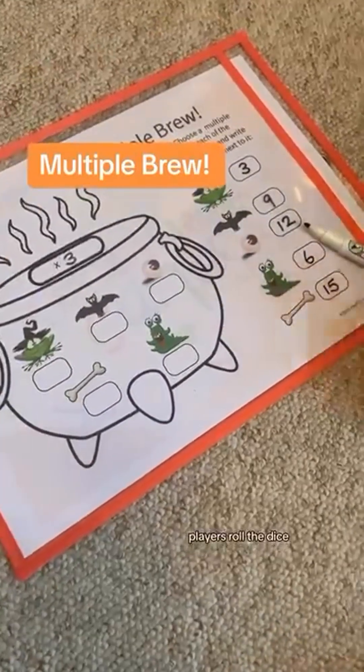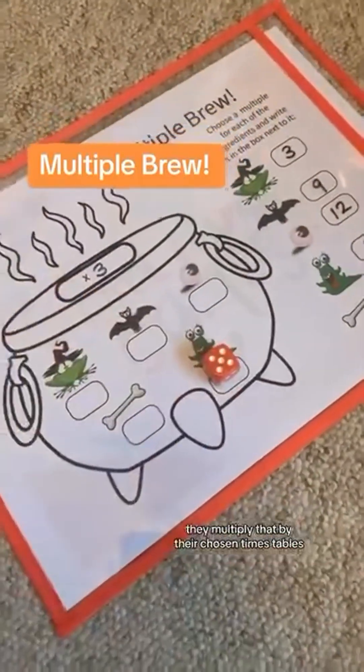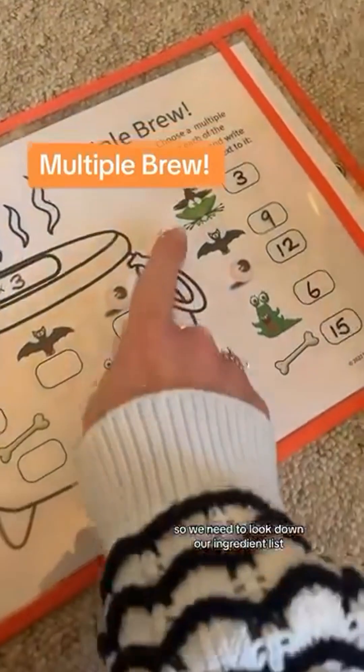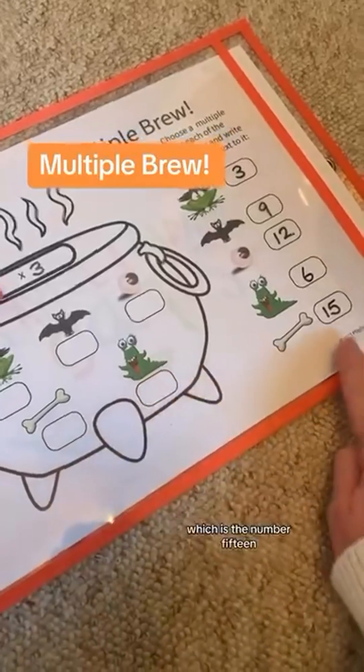Players roll the dice and whatever number they get, they multiply that by their chosen times table. Five times three — fifteen! Brilliant. So we need to look down our ingredient list and find which ingredient has the number fifteen.